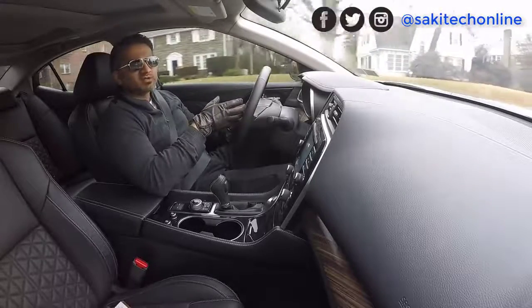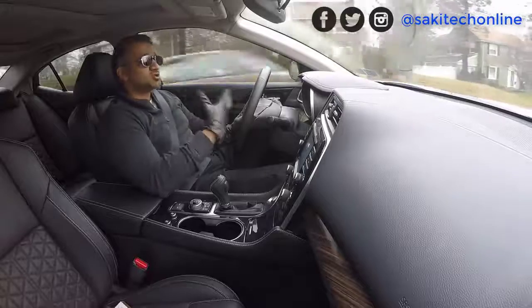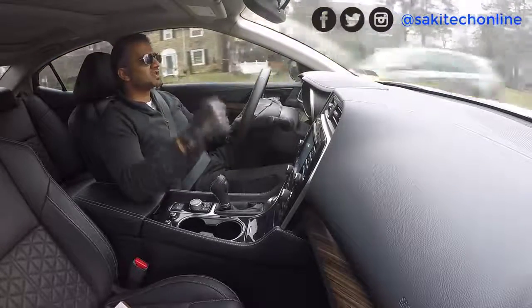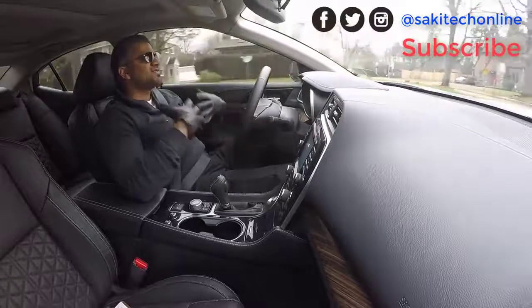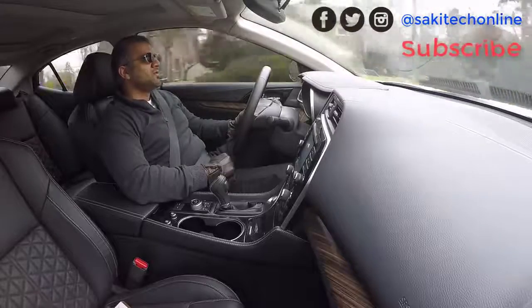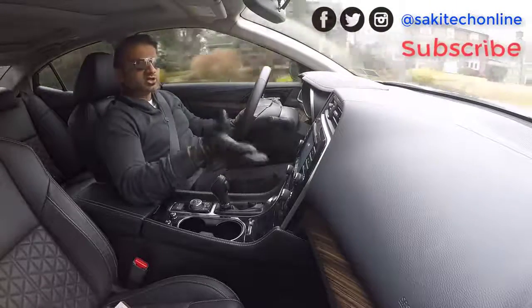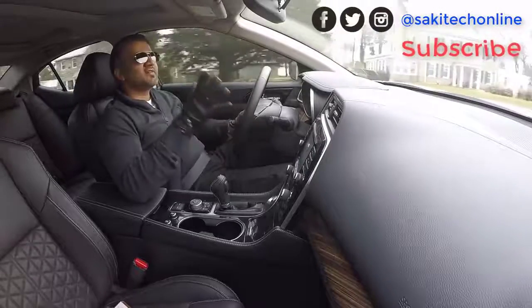Anyway guys, thank you for watching this video. If you have any information, resources, or sources, drop them in the links below so we can check them out. If you have any questions, comments, or concerns — or if you just can't hold your excitement in for the S8 — drop a comment below. And of course, I'll be making more videos covering the S8.